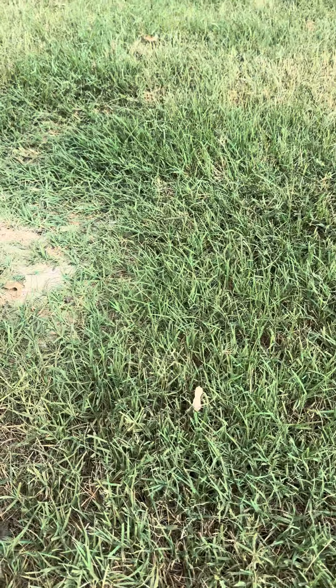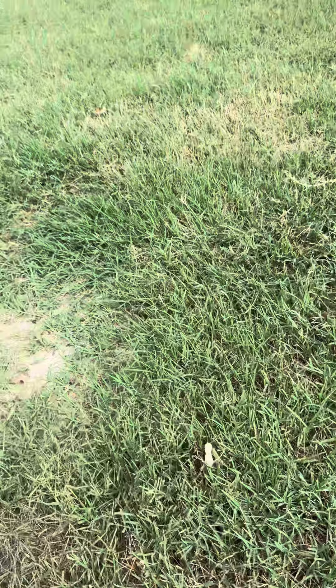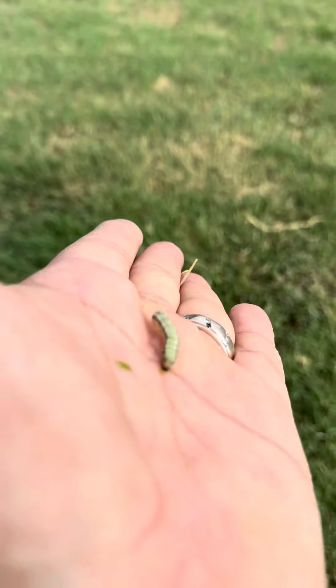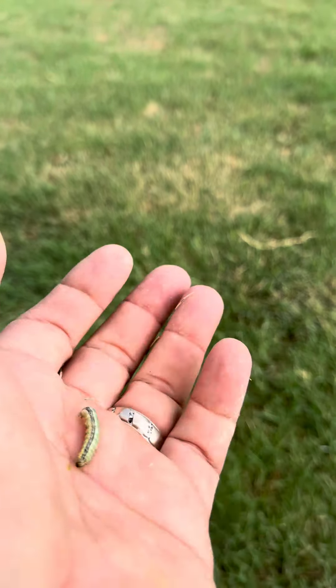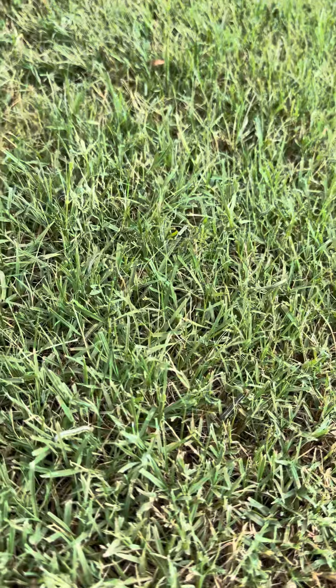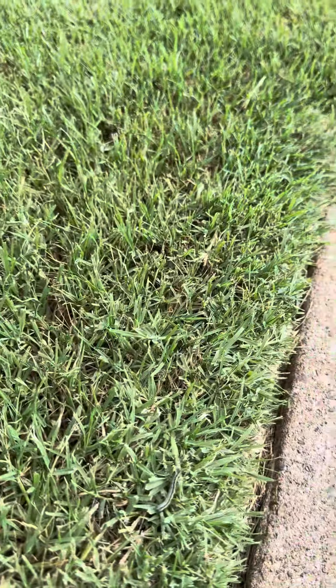Here's a big one. Look at this guy — oh, lost him. There he is. You have to look real close, but it makes the grass look alive, moving.